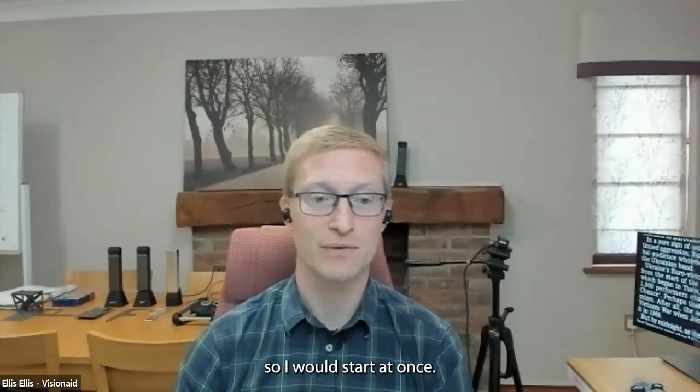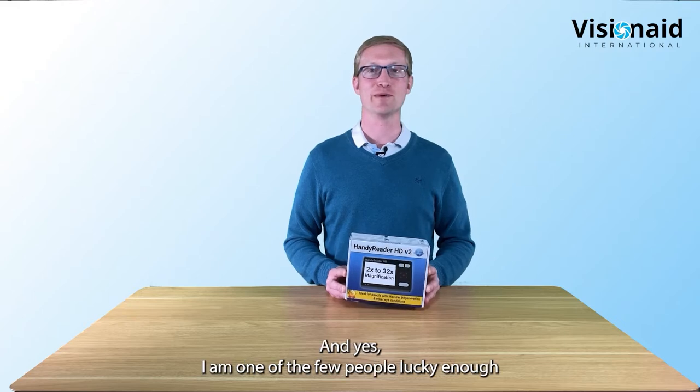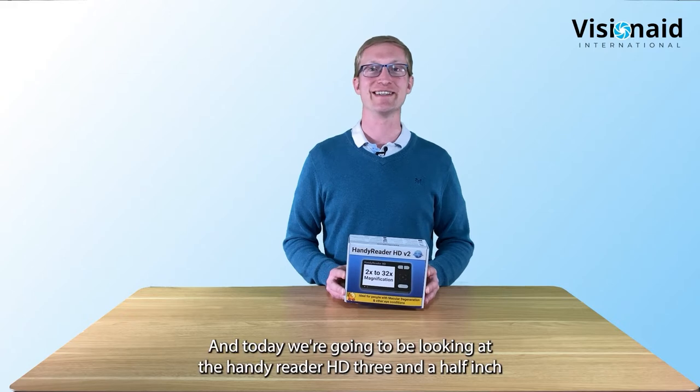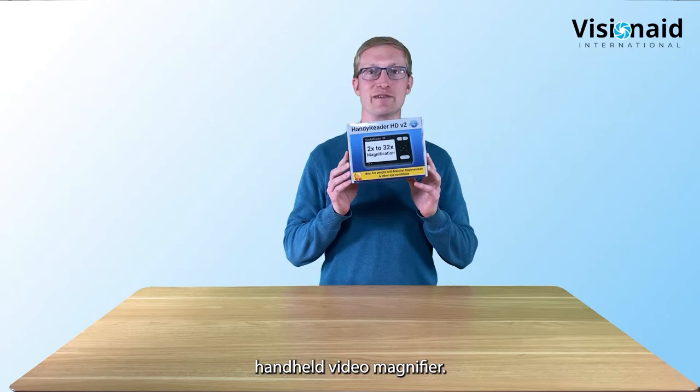Hello, I'm Ellis Ellis from Vision Aid International - yes, I am one of the few people lucky enough to write my full name on a 10-digit calculator. Today we're going to be looking at the Handy Reader HD, a three and a half inch handheld video magnifier.